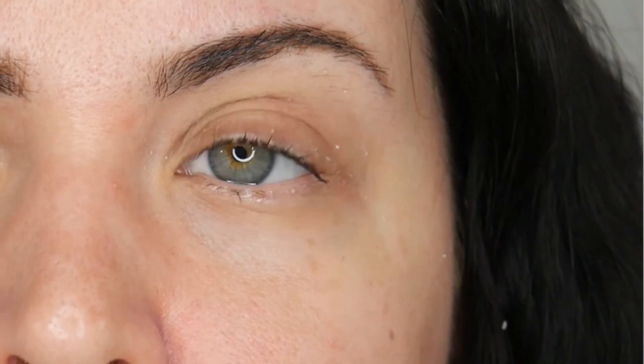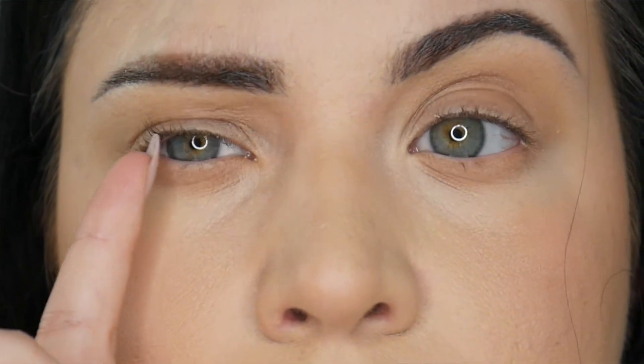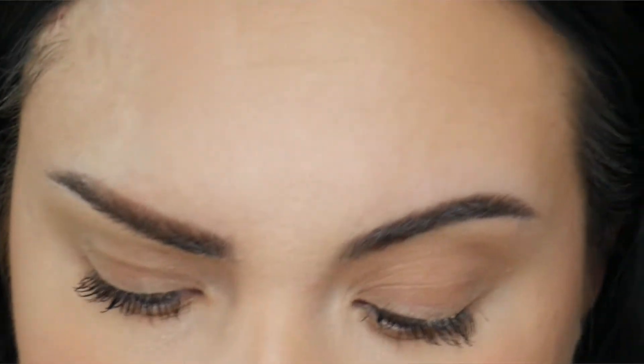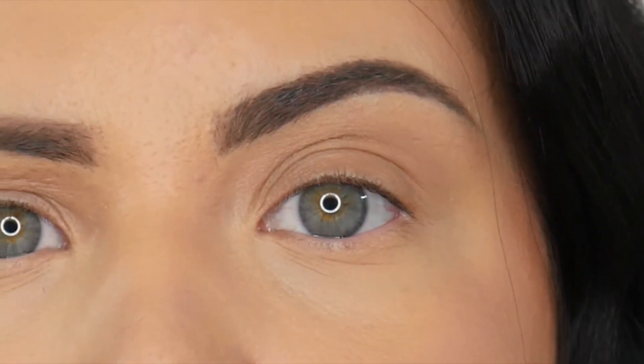Here are my lashes immediately after, then the next day before mascara, and then with mascara the very next day. I do think my lashes look pretty much the same as the first day. I haven't really been following all the care instructions — I'm a face sleeper and I sleep with an eye mask — but it hasn't really affected the curl at all.